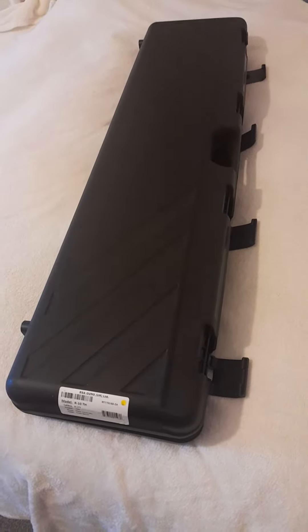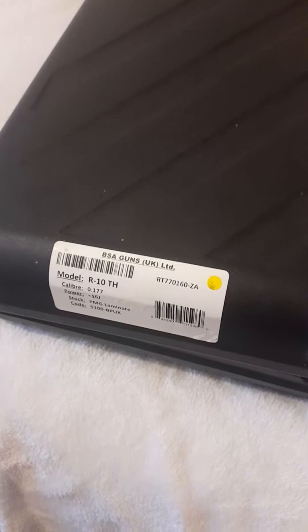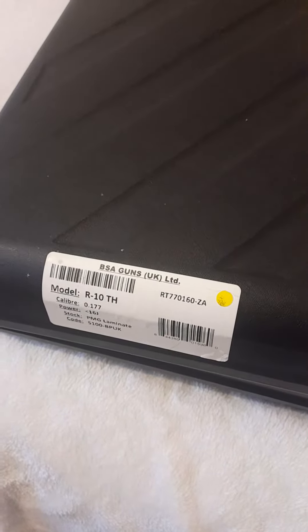Hi guys, I thought I'd just do a very quick video to show you my new acquisition. I've put a lot of thought into acquiring this gun. It is the BSA R10 that a friend of mine actually took in as payment on a debt that he was owed from a gunsmith.